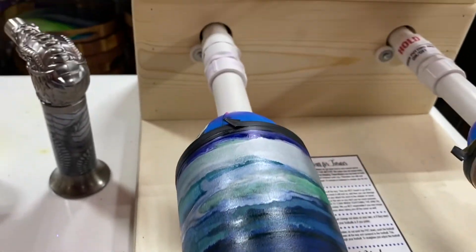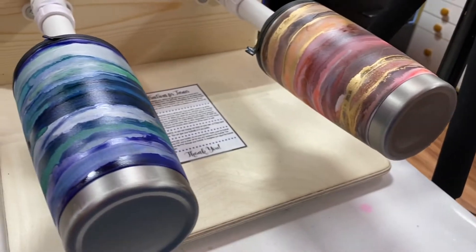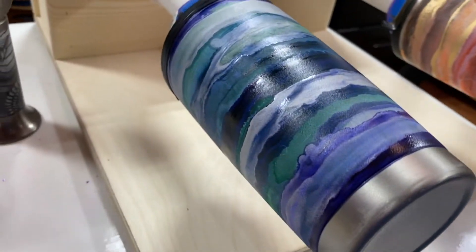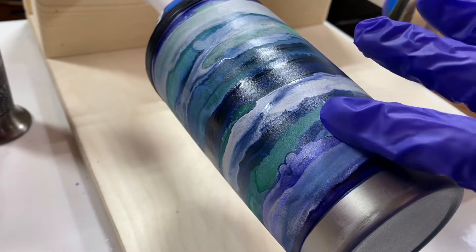Alright, I got this guy all set up here on my turner. Actually I've got two of them side by side. I'm gonna do these one at a time, and this time this one is ready to shine.